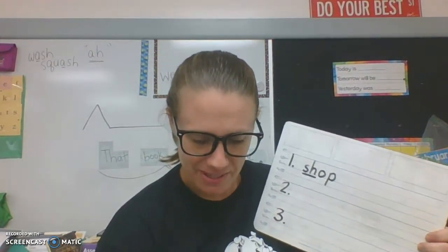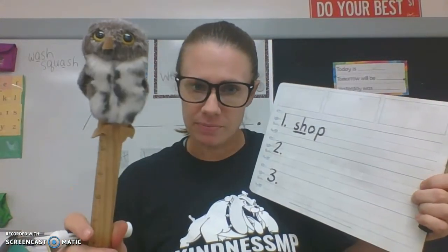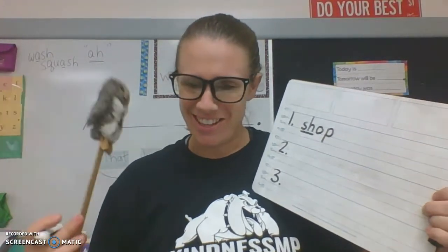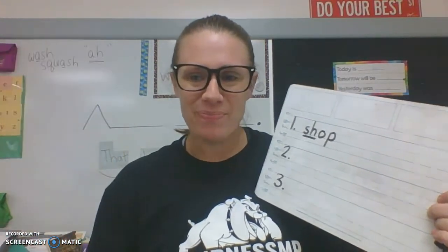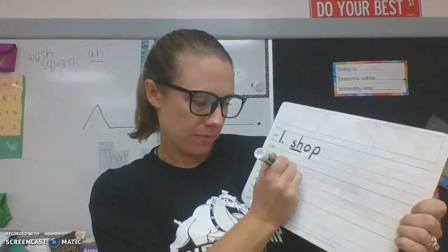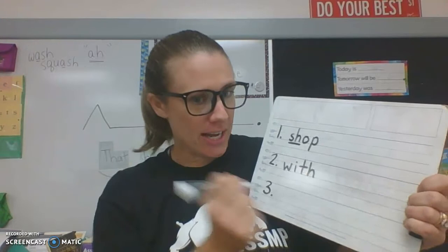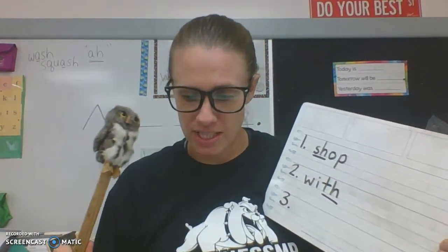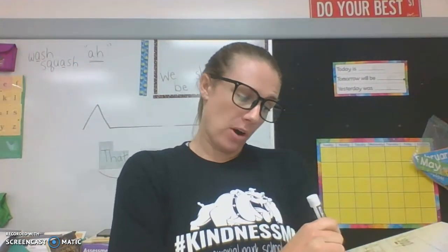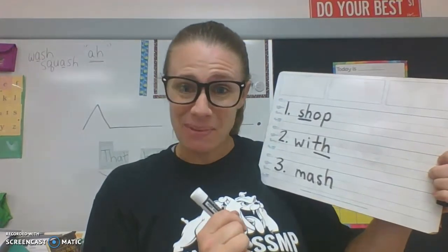Number two, repeat after me. Actually, we're going to save 'lick' for next week — we didn't cover that yet. Try this one: 'with.' Let's tap out 'with' — W, I, TH. With. Mark your digraph. Last word for today: 'mash.' Tap it and write it. Check it to mine and let's mark the digraph.